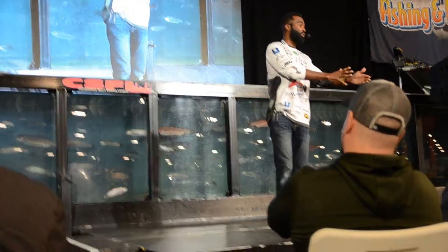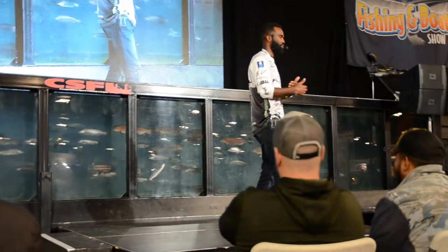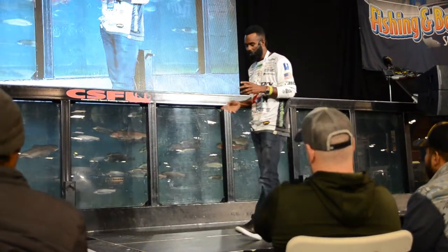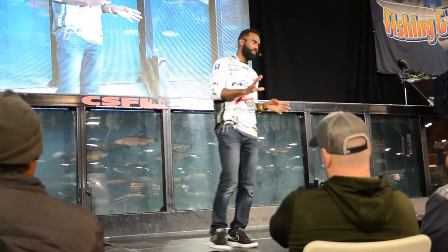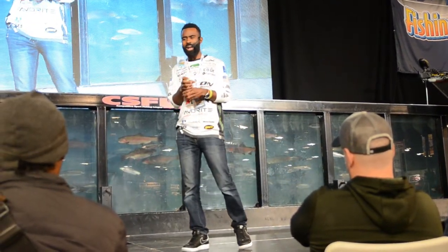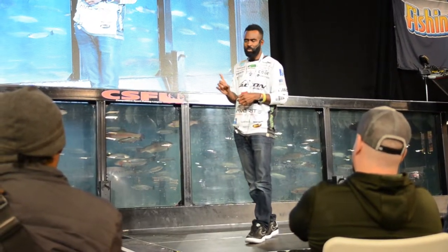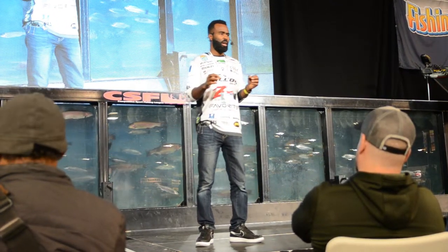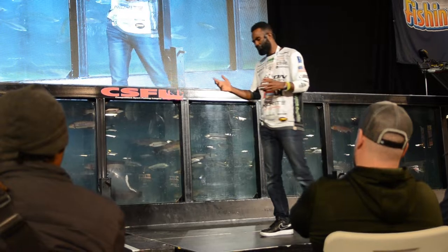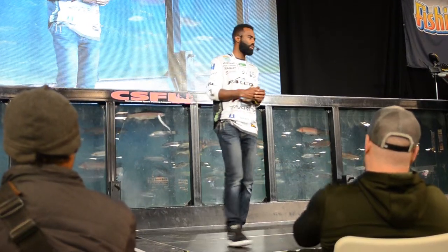With a baitcaster using 15- or 20-pound test, the tolerance doesn't need to be as tight — just get it out there. But with six- or eight-pound test, your rod, reel, line size, reel size — all of it has to be dialed in, right down to the rod eyes. I'm very particular about that. I only use one specific spinning rod for all spinning applications.